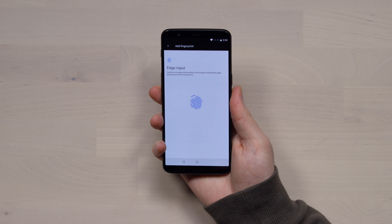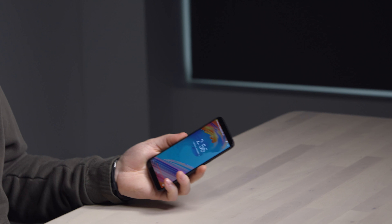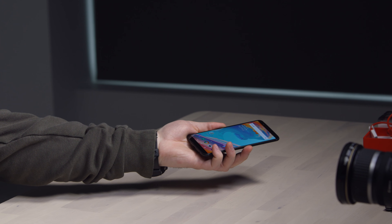Let's try the fingerprint — this is your usual setup here. That might be even faster than your face. So you have a locked device, you pull it out of your pocket, the payment terminal is over there, and in one motion you just unlock it — kaboom.